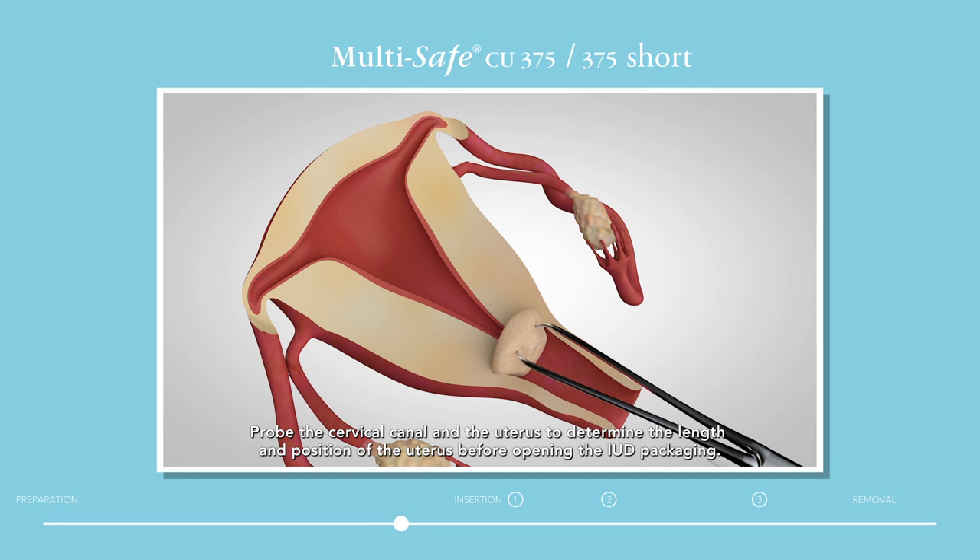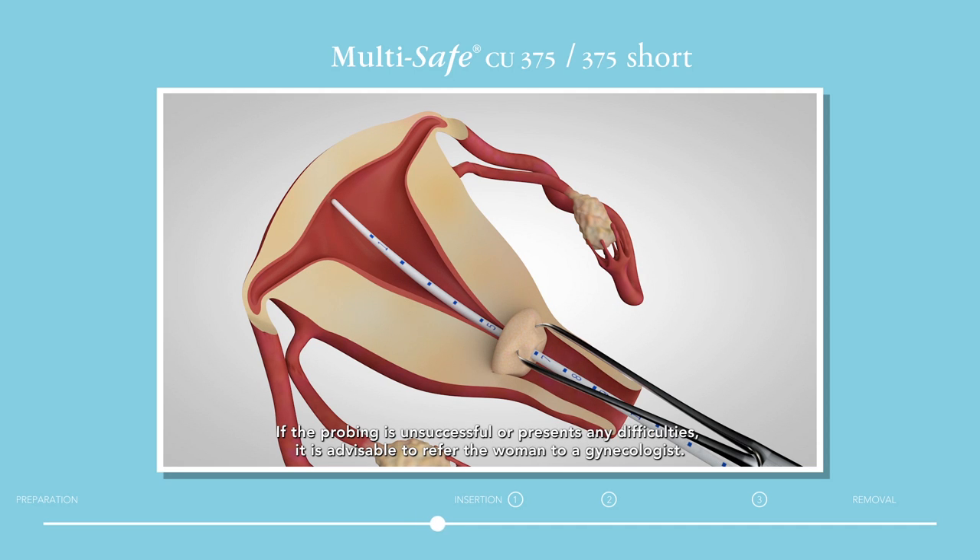Probe the cervical canal and the uterus to determine the length and position of the uterus before opening the IUD packaging. If the probing is unsuccessful or presents any difficulties, it is advisable to refer the woman to a gynecologist.